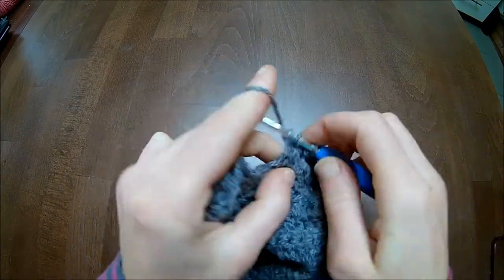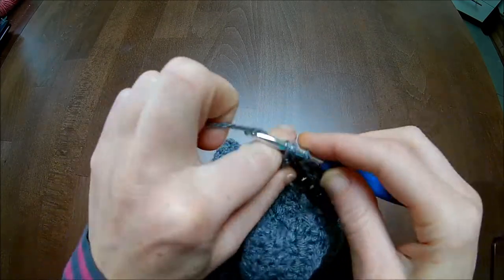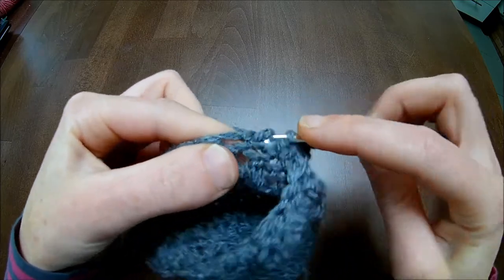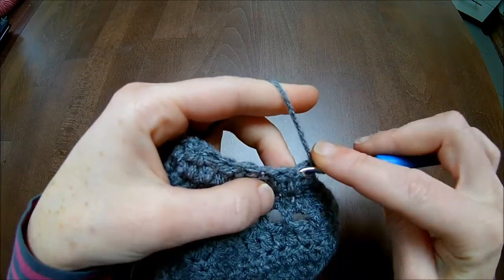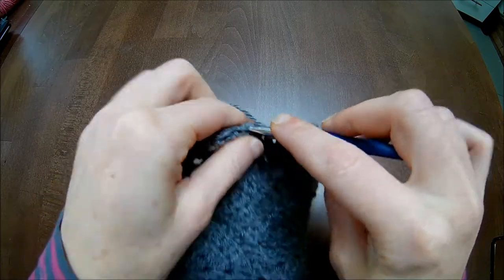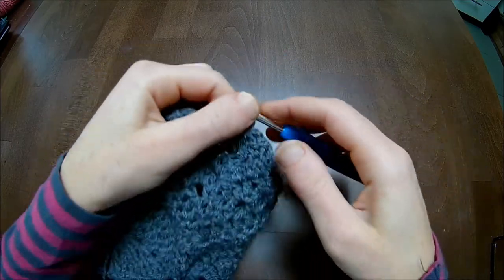Three double crochets together: first unfinished, second unfinished, third unfinished, and pull through. Make two double crochets: one and two. Two double crochets together - the first unfinished, skip a stitch, the next one unfinished double crochet and pull through. Make two double crochets in a row: one and two. Three double crochets together: first unfinished, second unfinished, third unfinished, and pull through. Chain one, turn. Work unfinished double crochets: second, third, fourth, fifth, sixth - and pull through. Chain up one to secure it, make two chains, and cut the yarn.